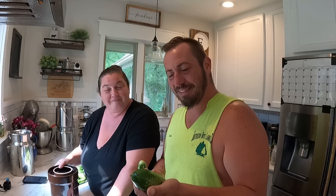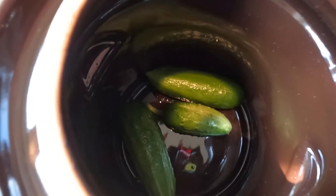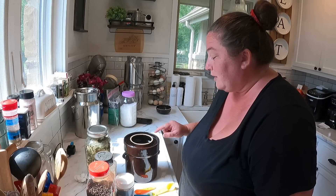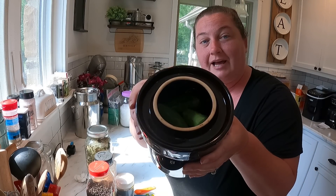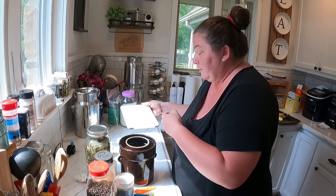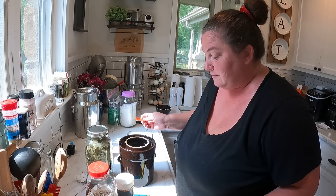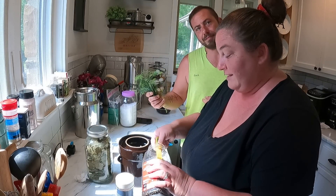First you do want to wash them, because anything from the garden can have dirt or soil on it, and when you're fermenting you do not want any of that in there. Wash them real good, get a scrubber out if you have to. Now we're going to start packing them in. We've got our cucumbers packed in tightly but not too tightly — you don't want to bruise them. We're going to do four garlic cloves, a half teaspoon of mustard seeds, one teaspoon of peppercorns, and Zach got our dill.